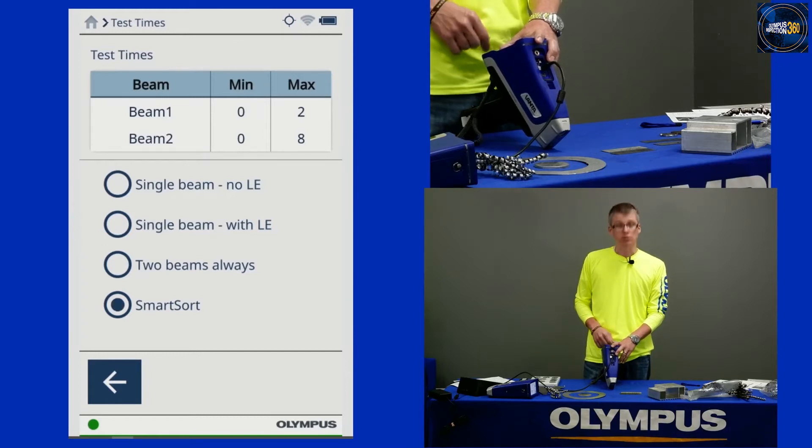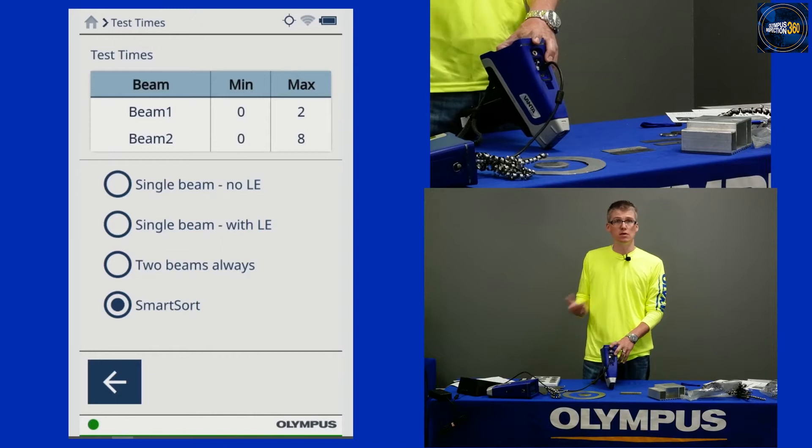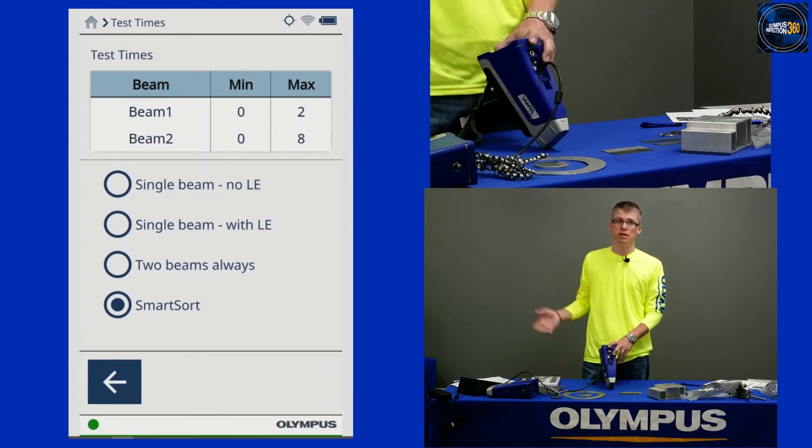The other option is to use the smart sort. The smart sort feature uses the analyzer to make the decision whether you need to do a single beam or two beam test — it makes the decision on your behalf. If it's a fast grade, it'll stop automatically after the first beam. If it's an alloy that needs both beams for grade matching — maybe you need to see magnesium or silicon to sort that grade — it'll automatically roll into the second beam. I like to test with smart sort when I'm going to be seeing a lot of different feedstock throughout the day.